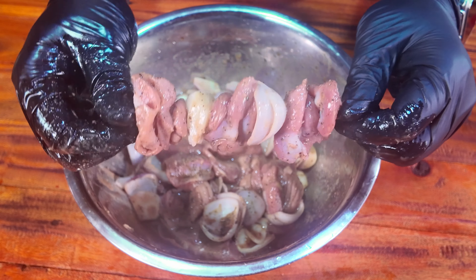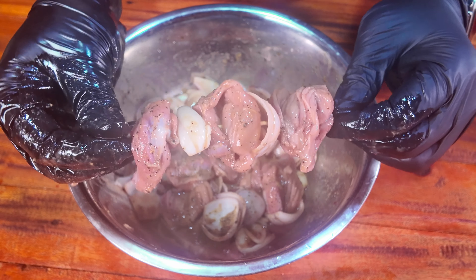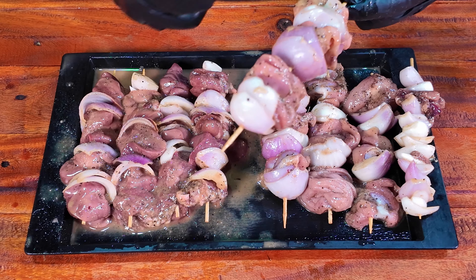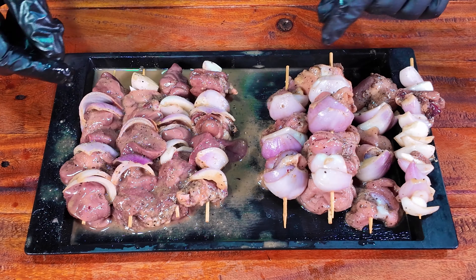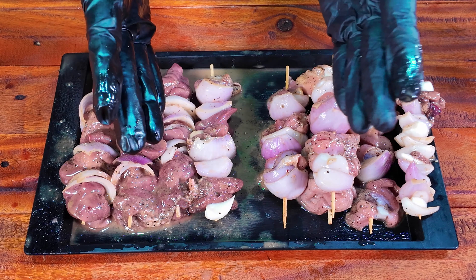We can also use the shimlamouris — we can use the shimlamouris. In Japanese, we can use this as well as peyaj. This is a combination of the peyaj — we work with this. We can use the gilas. This is a bamboo stick. We use the gilas with it.